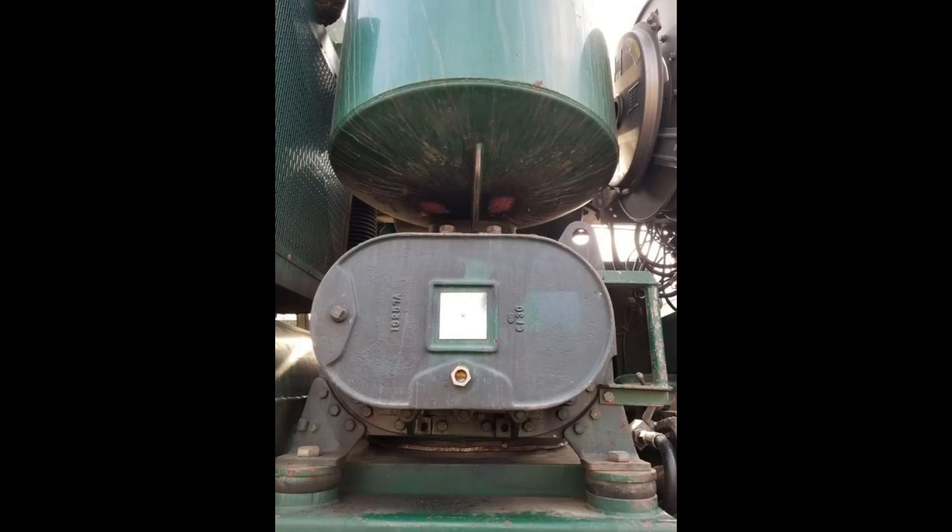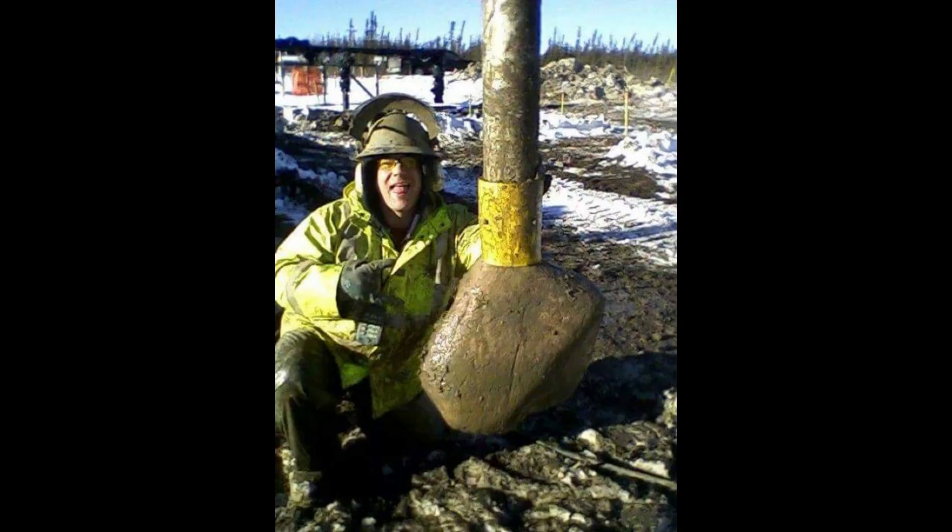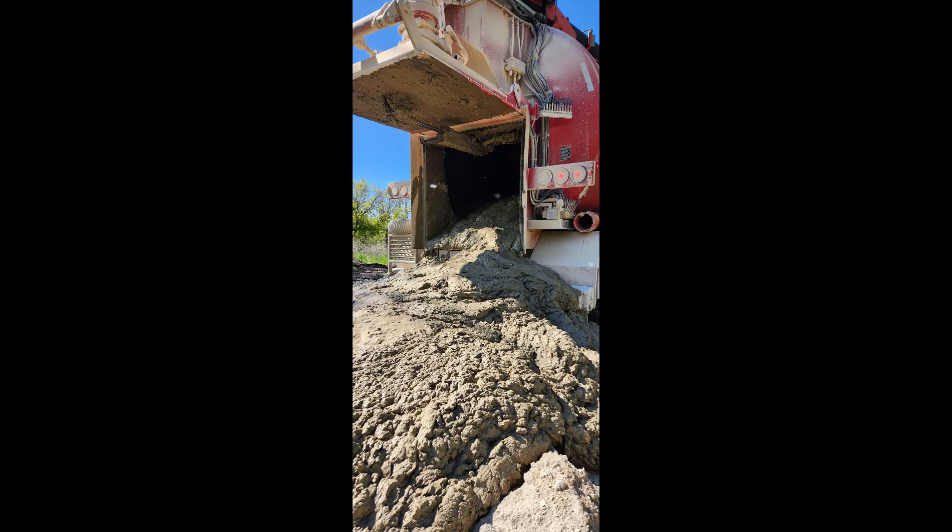Vacuum system: The vacuum system employs a powerful blower that creates suction, pulling the loosened soil and water mixture into a debris tank for safe disposal. This system is typically capable of generating a vacuum pressure of up to 27 inches of mercury.